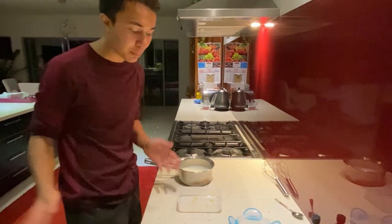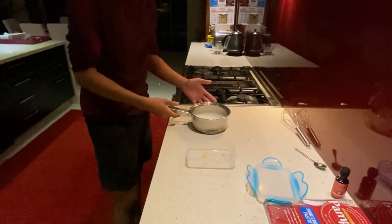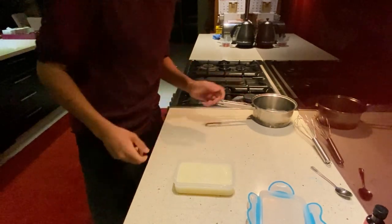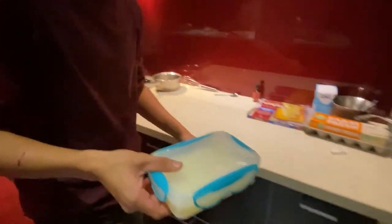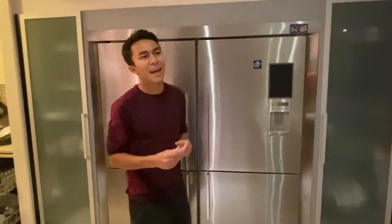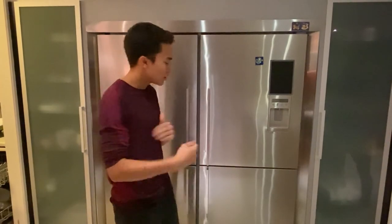Now we have to put it in a container and then put it in the freezer. In the container I've put the leftover lemon rind from the syrup we made before with the honey — just in the bottom for a little bit of texture and colour. I'm going to pour our mixture into the container, put a lid on it, and take it over to the freezer. Leave that in the freezer for about eight to ten hours, or as long as you can. But every two hours you've got to mix it at least two or three times to make sure it doesn't become lumpy or icy.